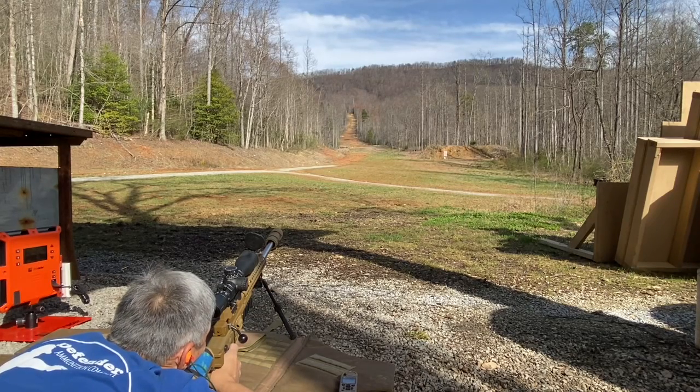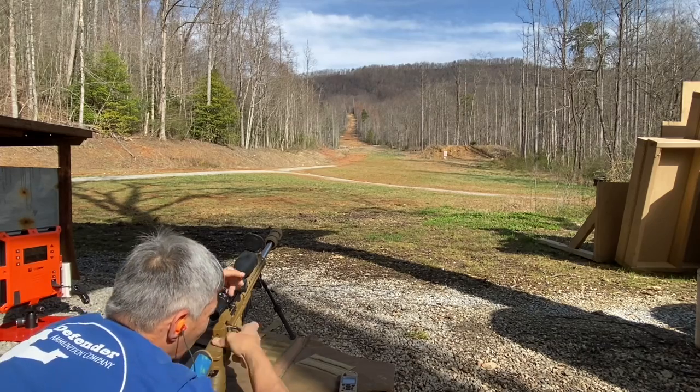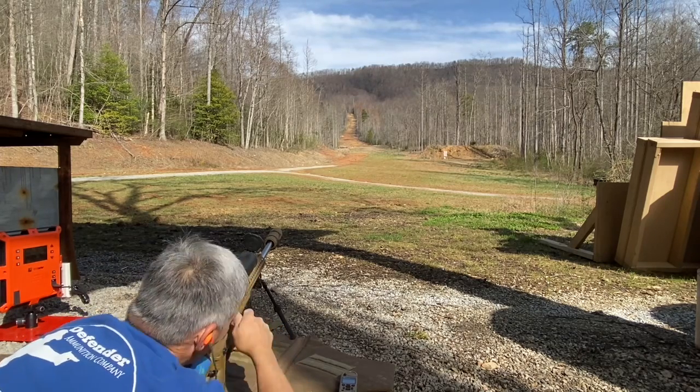The first shot at 700 yards is extremely high — about six-tenths high — which is a good thing, I'm glad to see that. So I'm taking it down to 4 mils at 700 yards to see what happens.